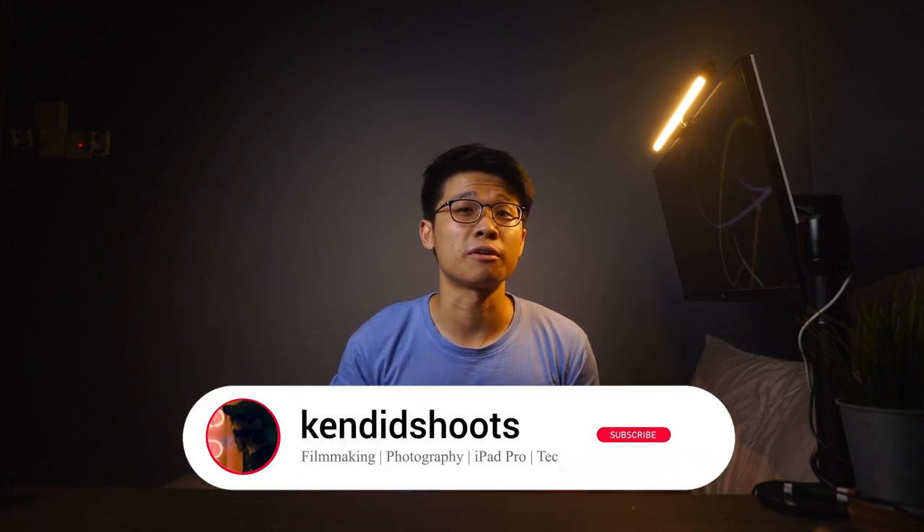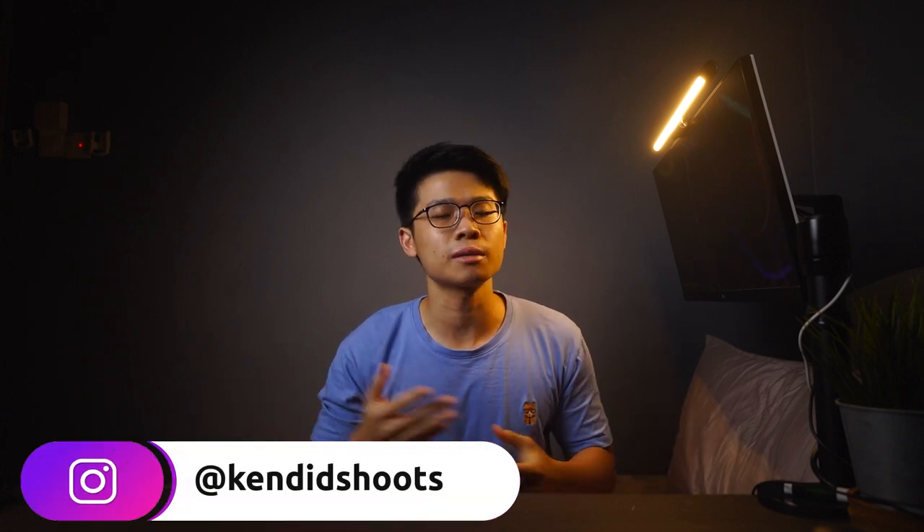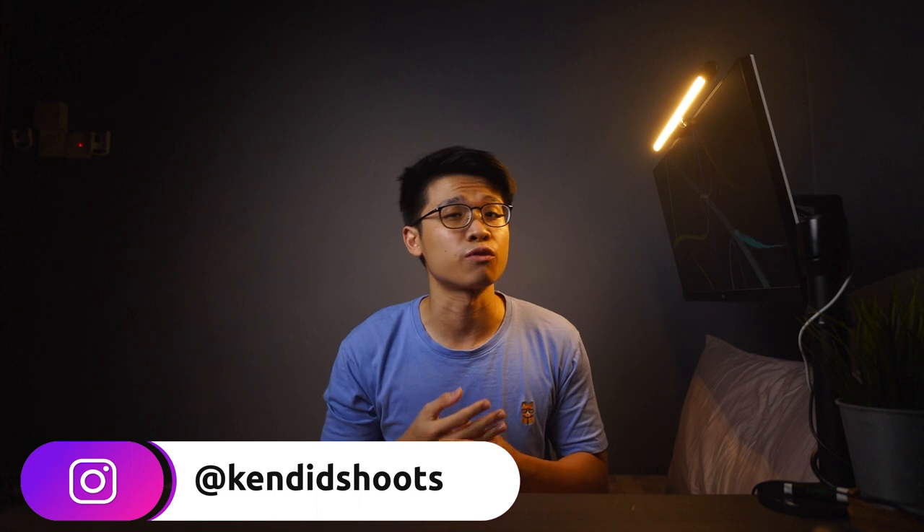Whichever the case, hear me out. Hi, my name is Ken and welcome back to the channel where we talk about filmmaking, photography, iPad Pro, reality content and tech. If any of this piques your interest, consider subscribing to the channel as you may learn a thing or two from these videos.